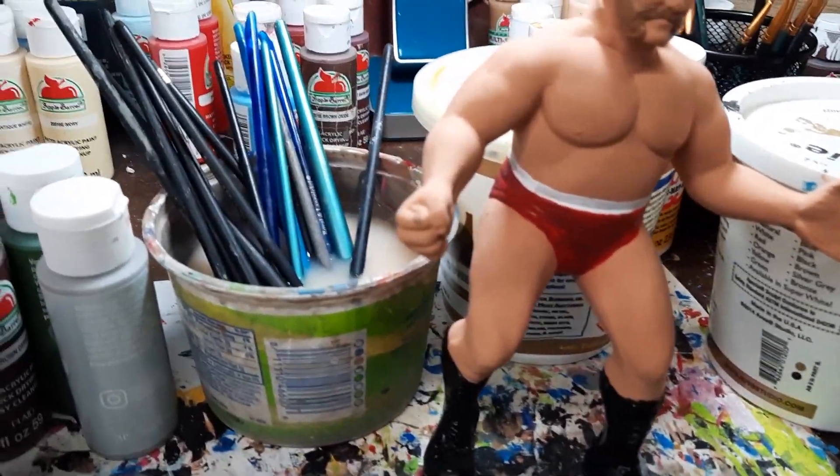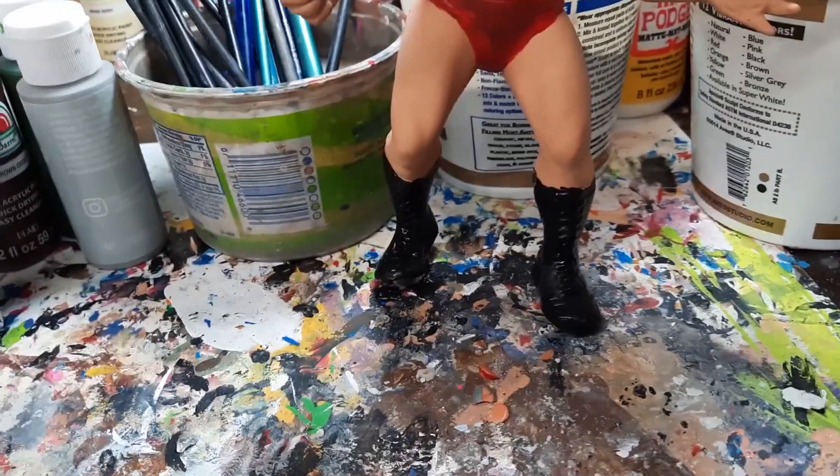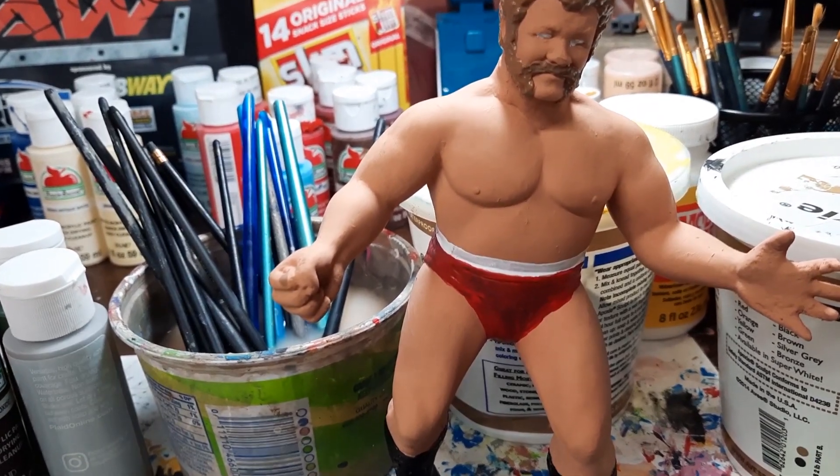Welcome back to my WWF LJN Customs channel, where this time around I'm working on a Harley Race. I used a Bruno Sammartino body — yes, Bruno.